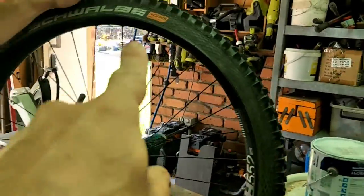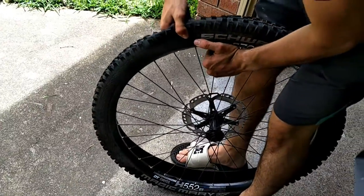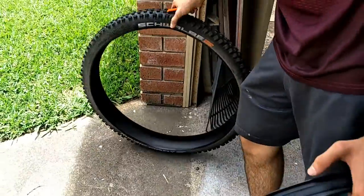Next, we're going to get the whole tyre off the rim. Once you've taken that off the rim, just separate the two.